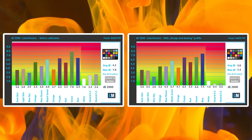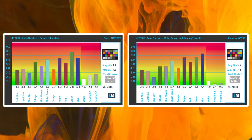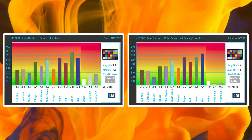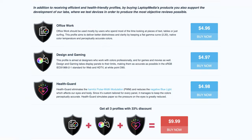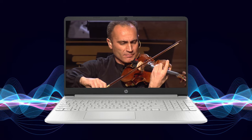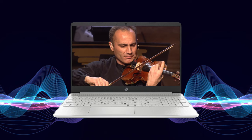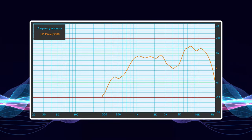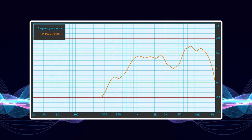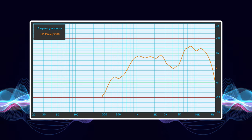The accuracy also doesn't improve by that much, with the Delta E value going as low as 3.8 with our design and gaming profile. You can check out all three of our profiles in the link in the description. For a budget laptop, we're happy with the speaker setup. Not only does it fire directly at you, but it also has no significant deviations across all frequencies. There is some distortion at max volume, but that doesn't change our opinion of the audio.